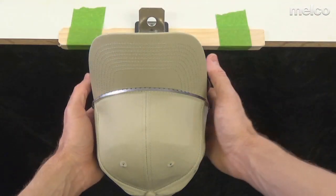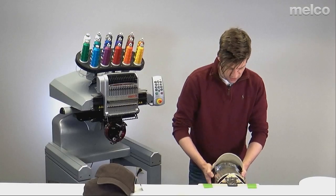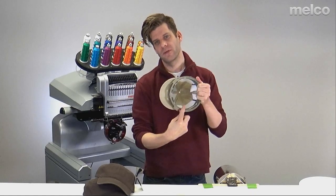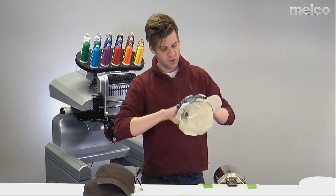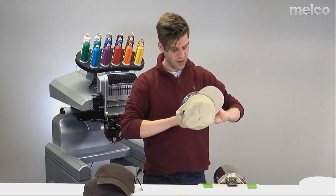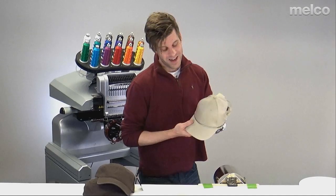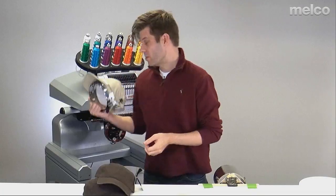Now I'm ready to remove the hat from the gauge — just pull straight off. I'm going to look inside and make sure the backing is caught all the way around. It's nice and smooth, there are no deep wrinkles, it's caught in the teeth. I'll also make sure the hat is really on there and won't fall off. Now that I have this hooped up, I'm ready to put it on my machine.